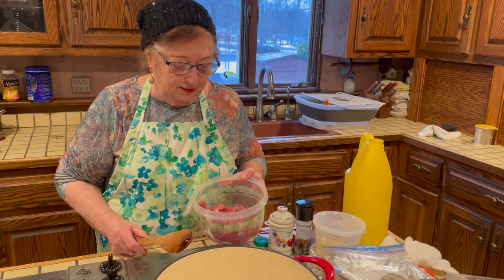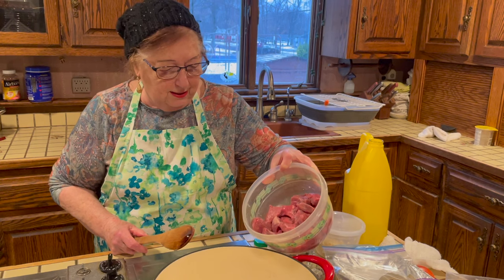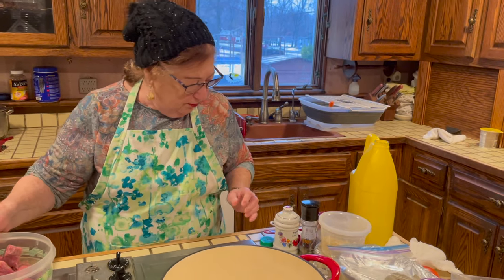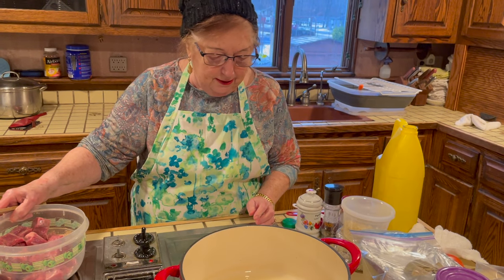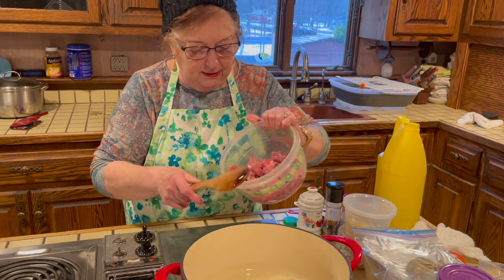Today I'm making a traditional Hungarian goulash. First, I put three tablespoons of oil in the pot, set the stove to high heat, let it heat up, and then put the meat in.